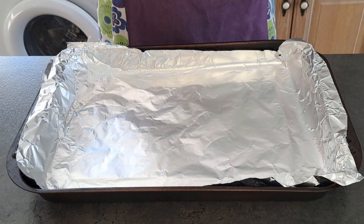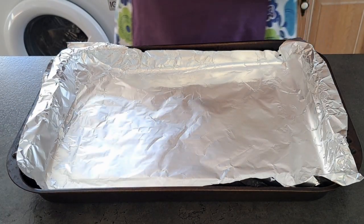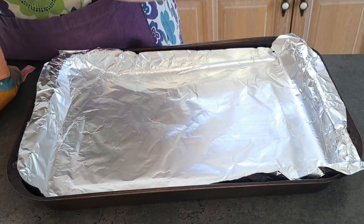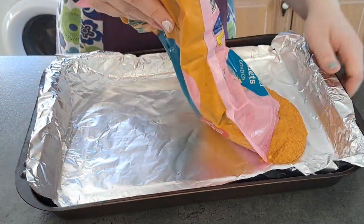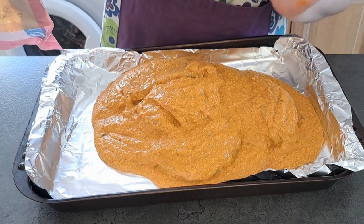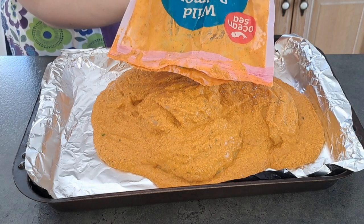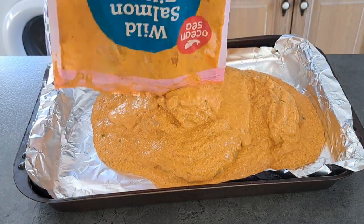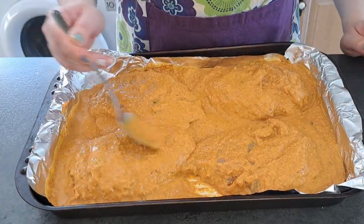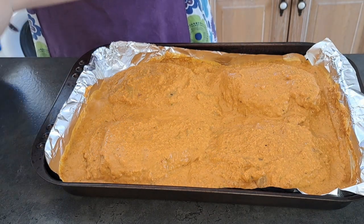I have lined my tray with tin foil and taken my chicken out of the fridge. I'm going to pour it onto the tray, then add a tiny bit of water into the bag to grab the last remaining bits of sauce. I'm then going to cover them with tin foil.